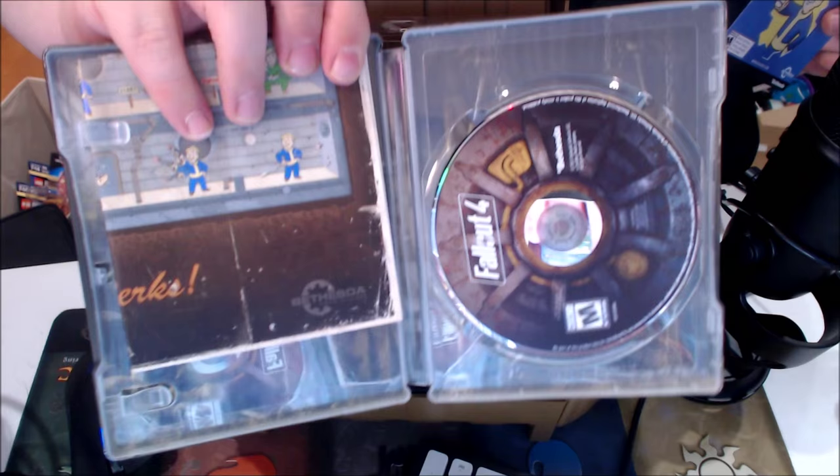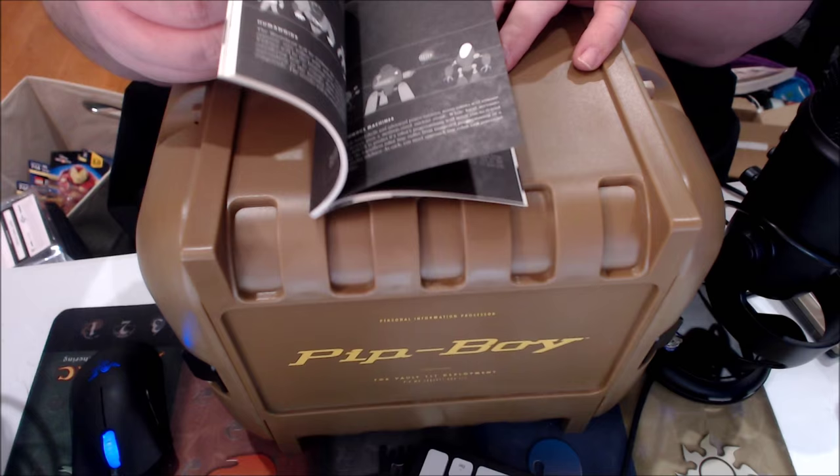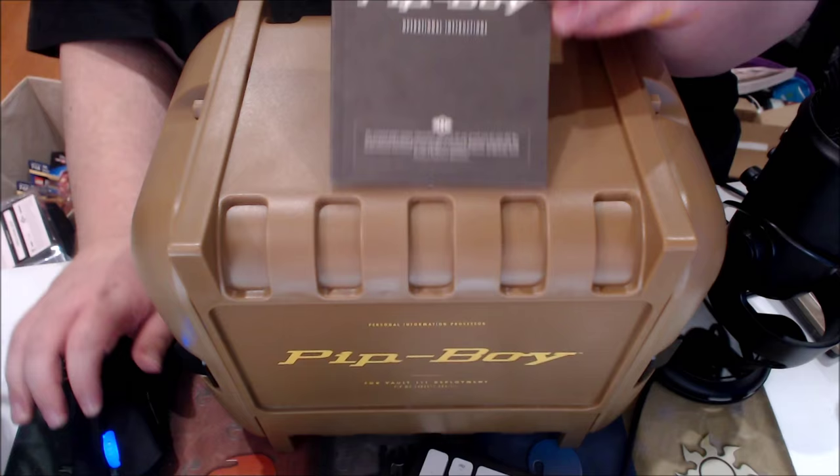There is the Fallout 4 disc itself. There's a little manual for the Pip-Boy that gives you instructions for using some of the basic features, some stuff from the game itself, as well as instructions for loading in your phone, because that's how this thing works. You basically slide in one of several different types of phones to make it happen.